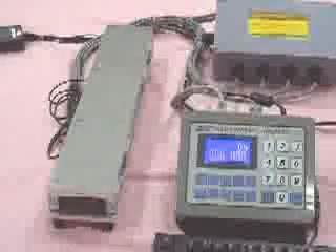Truck scale. It is a 3m x 18m truck scale's diminished version. The proportional scale is 30 to 1. The capacity ratio is 10,000 to 1, which means 1 kg represents 10 metric tons. The system's precision setting is 1 out of 10,000.